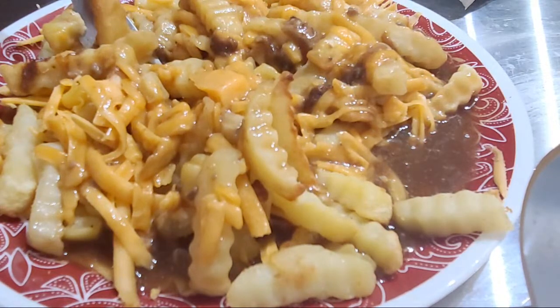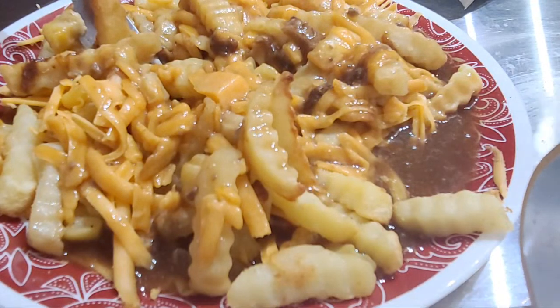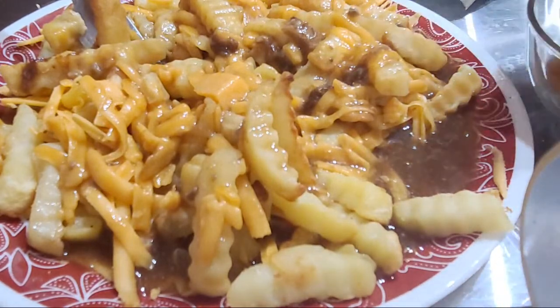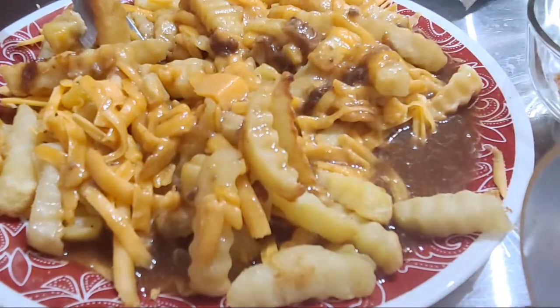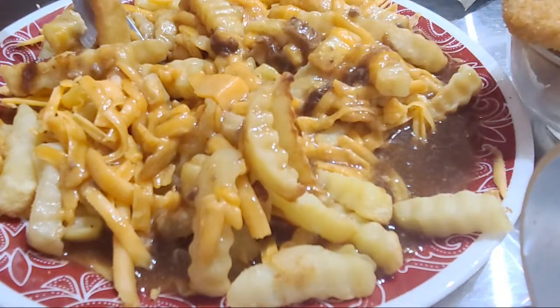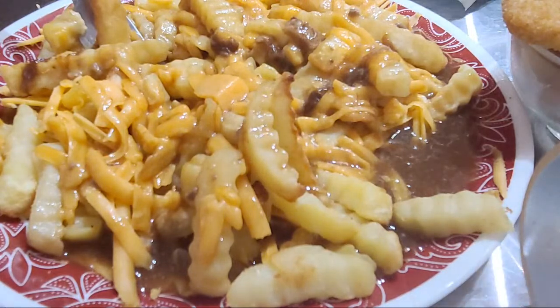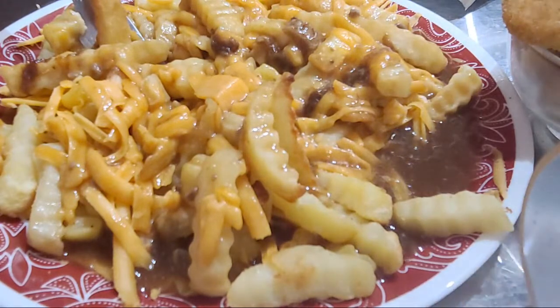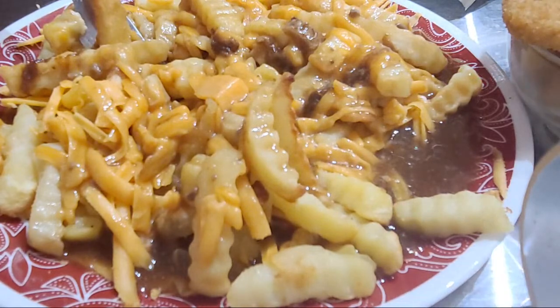Now you want to find a spot for some vegan chicken nuggets. If there's no room on the plate, that's okay — we like to serve them on the side. We're going to go this many chicken nuggets, and place some of the honey mustard just to the side.